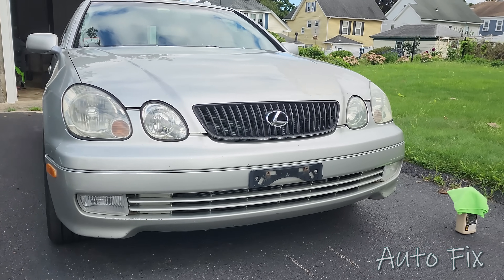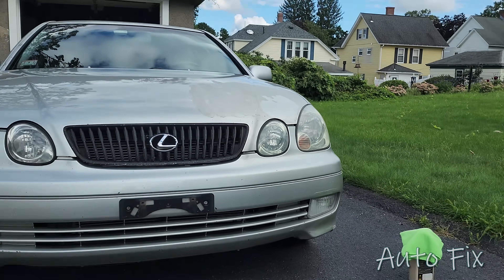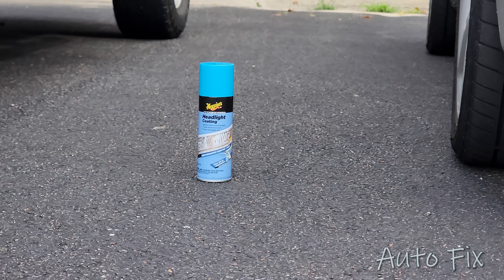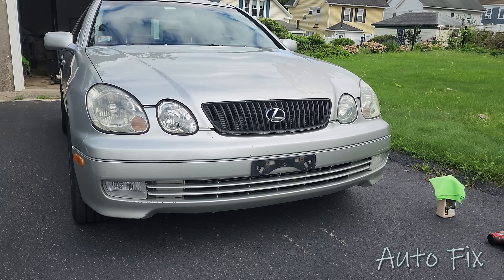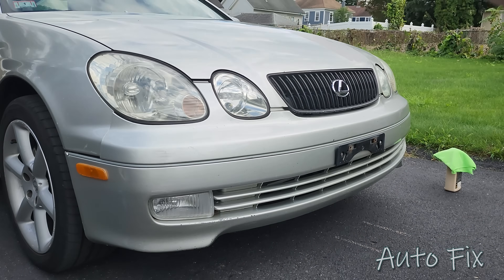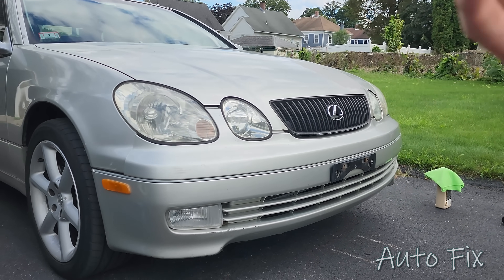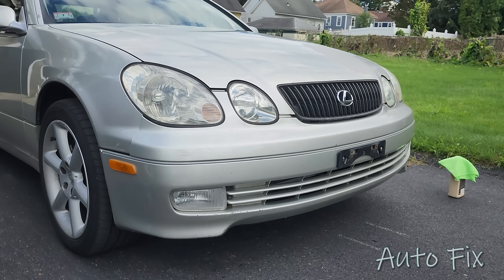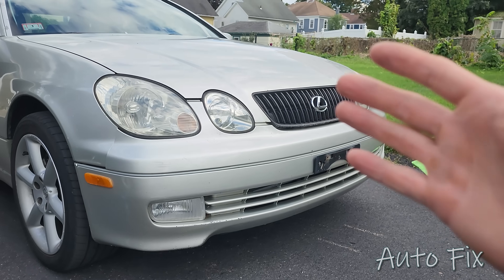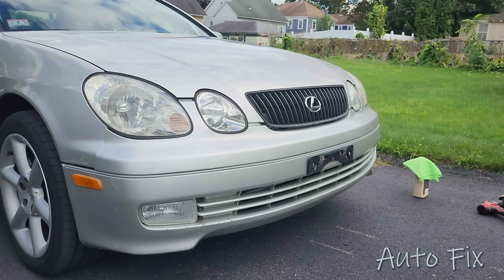Now that I've buffed both headlights, they're nice and clear. They're not going to be brand new, but that's what you get from a quick buff. I'm going to coat them with headlight coating afterward. Keep in mind: reflector headlights have a clear lens where you can see the bulb, and the reflector is just a mirror on the backside reflecting the light. A lot of fog lights are reflectors; even lower trim vehicles nowadays will come with reflectors instead of projectors.